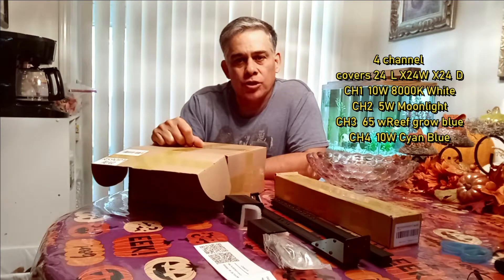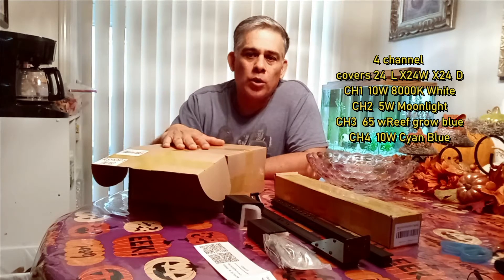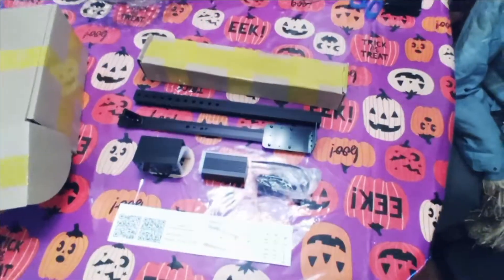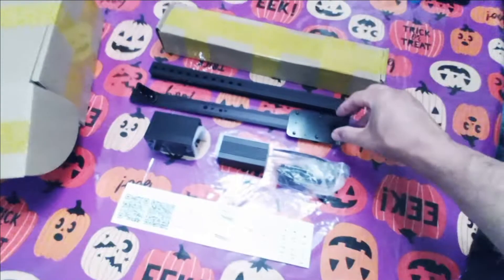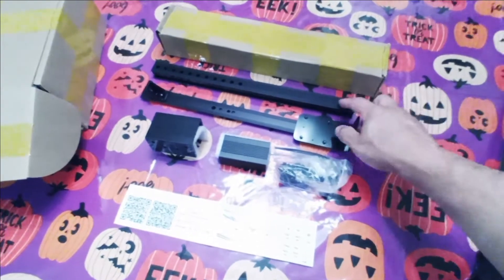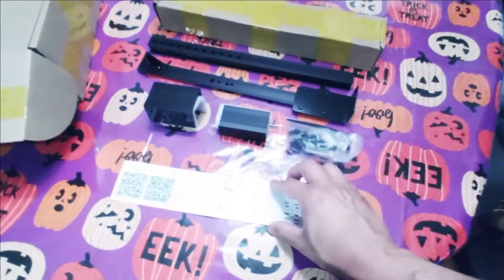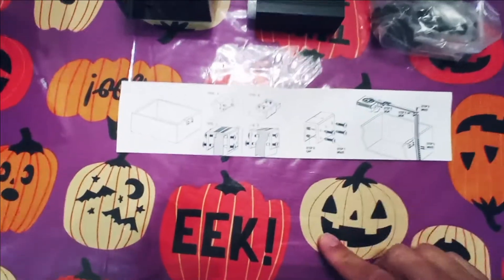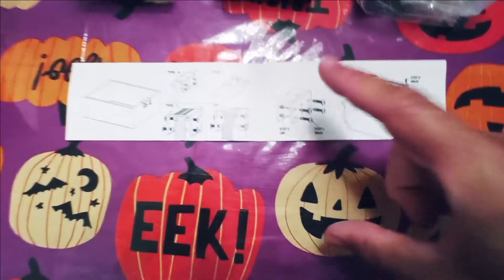It comes with a little monitor to control, so these are programmable lights. Once we get them set up we'll go ahead and show you what it looks like on the aquarium. But for now we need to put together the bracket. I also wanted to show you what comes in the box. The bracket came in this box here, and you can see we've got to be able to mount this to the aquarium — it's basically just an L-shape.